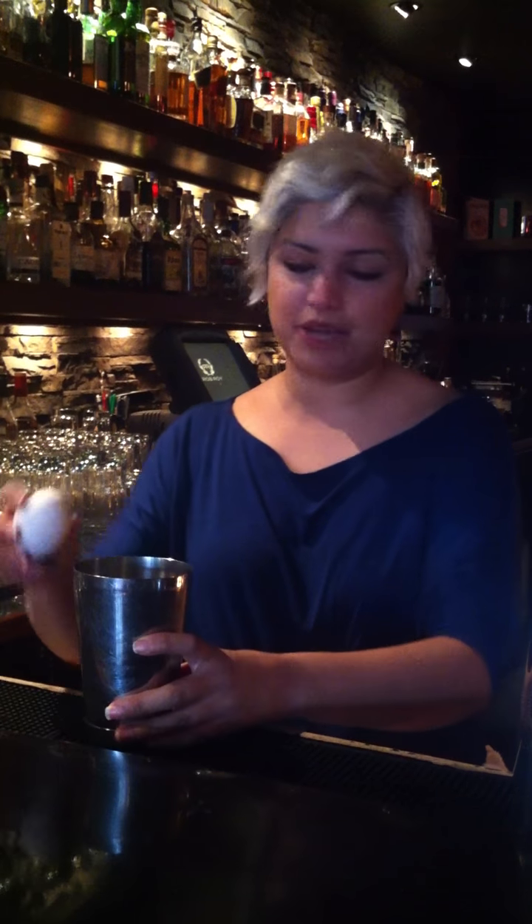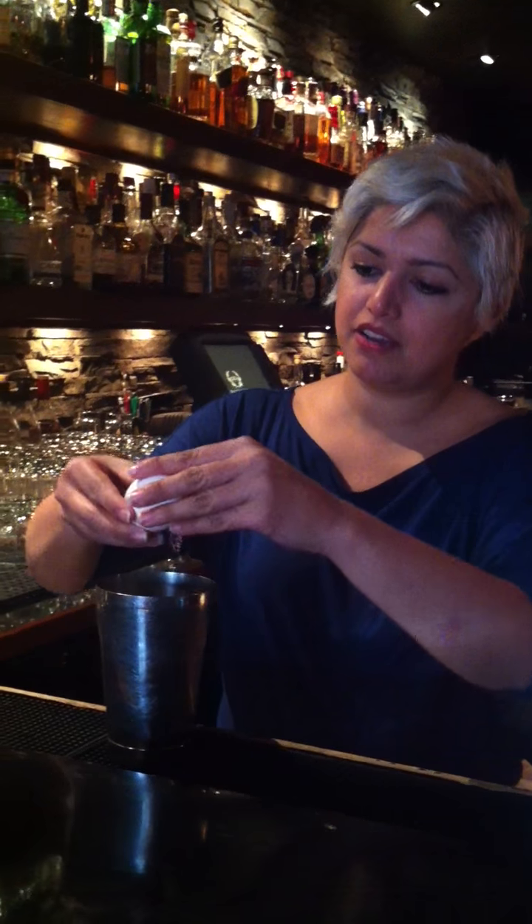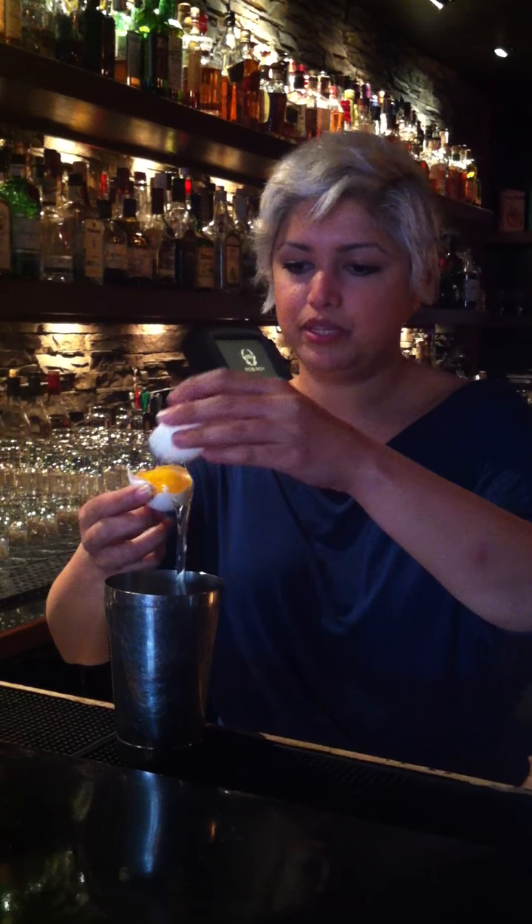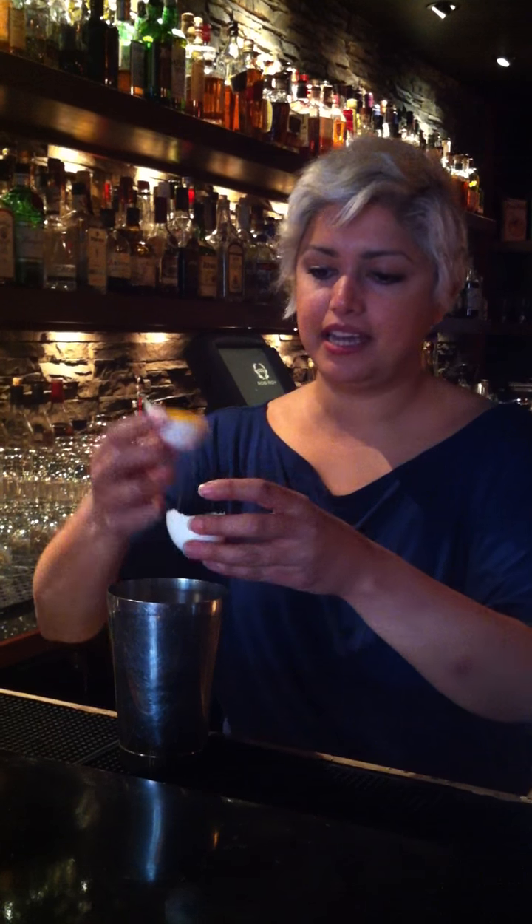I'm going to be making the Colonel Fitzroy's Fizz, made with Soka coffee. I'll start off with an egg white. I'm doing this first just in case I get yolk in there, so I can toss the drink if needed.